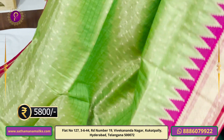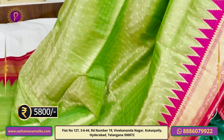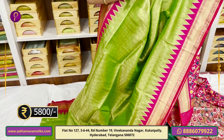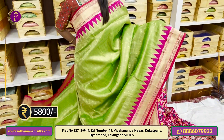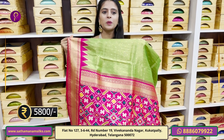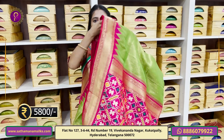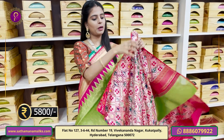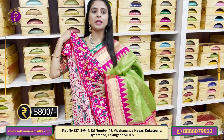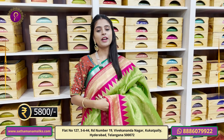We have a 520 border. The body part is a tissue fabric with golden zari motifs. The pallu has a beautiful dolla style. The blouse is included. Price is Rs. 5,800.